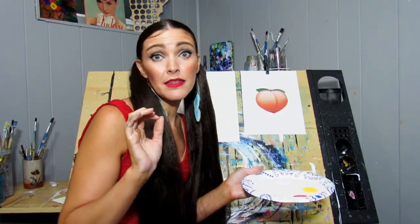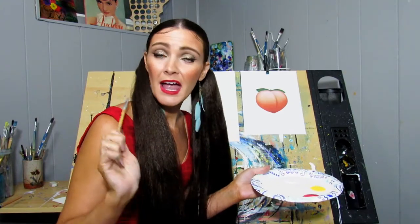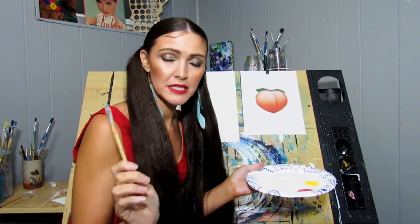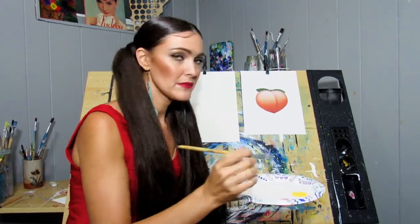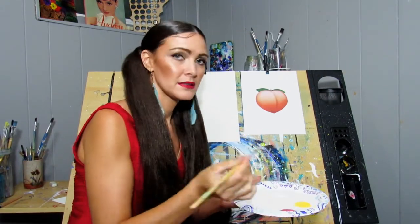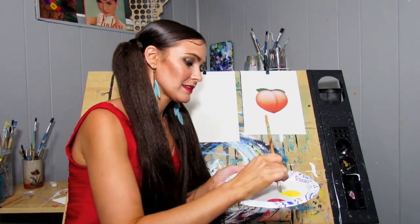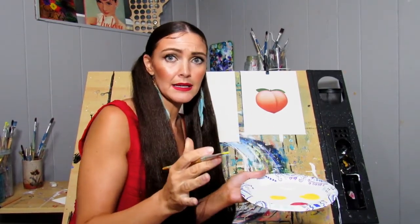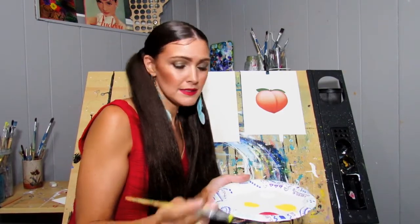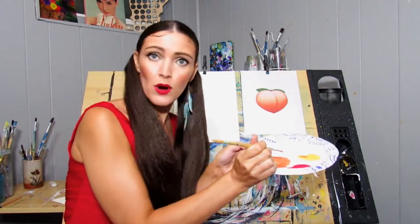So the first step into making the perfect peach is to have yourself a paintbrush or a palette knife. I'm going to use a paintbrush because I don't want to find my palette knife. So what we're going to do is make an orange shade. How are we going to do that? We're going to mix yellow and red together. Use equal amounts of yellow and red depending on how bright or dark you want it — we're just going to use equal amounts today.